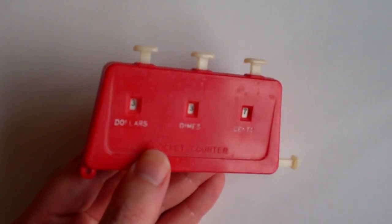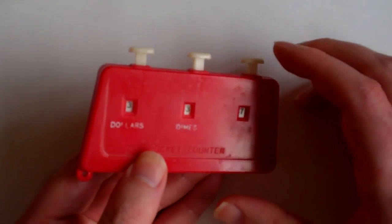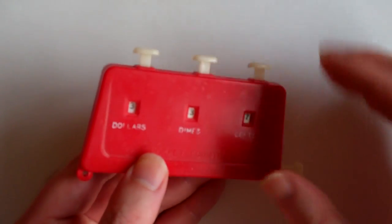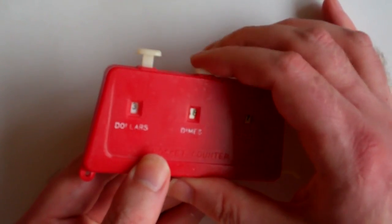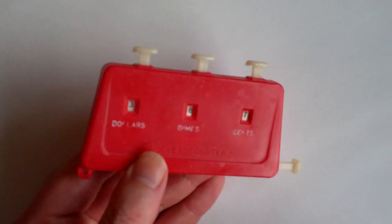If you buy something, you can add the cost by pressing the buttons at the top. If you add 50 cents, you just press the middle button five times and that adds 50 cents to the total.